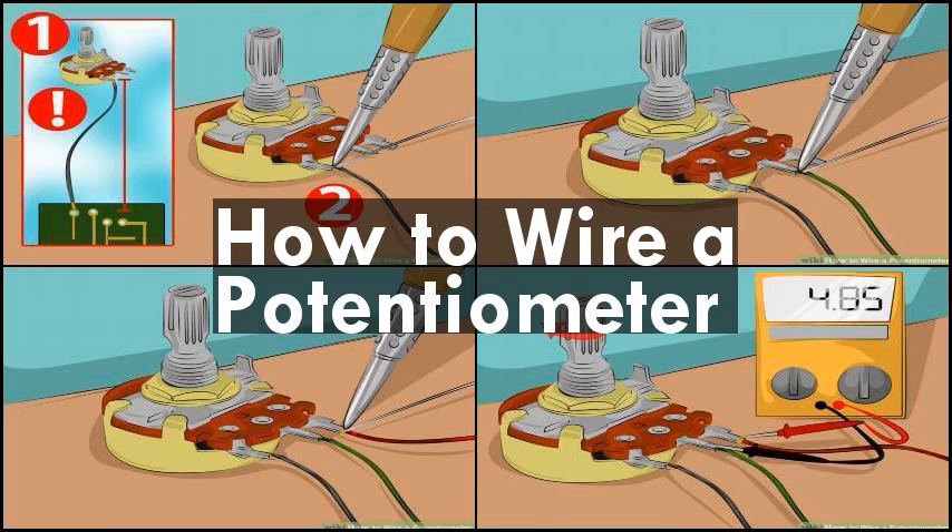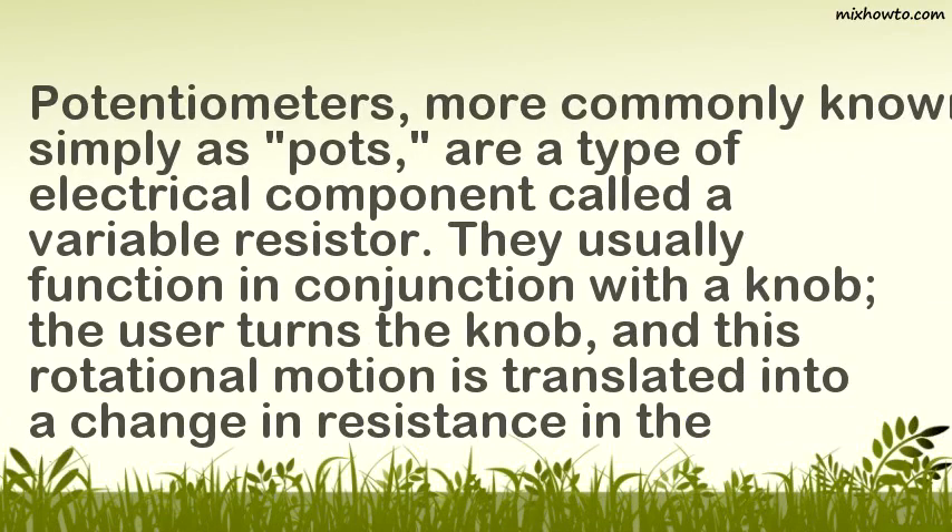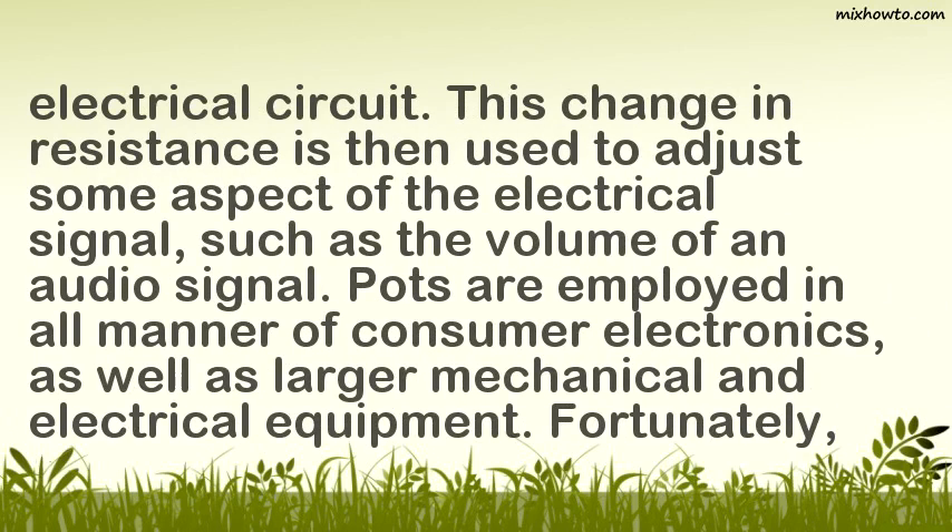How to wire a potentiometer. Potentiometers, more commonly known simply as pots, are a type of electrical component called a variable resistor. They usually function in conjunction with a knob — the user turns the knob, and this rotational motion is translated into a change in resistance in the electrical circuit. This change in resistance is then used to adjust some aspect of the electrical signal, such as the volume of an audio signal.